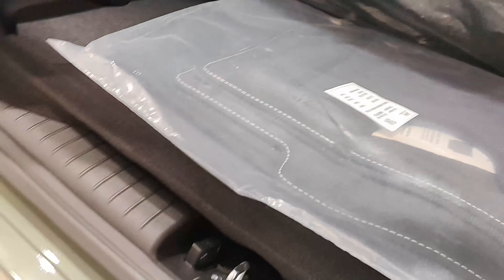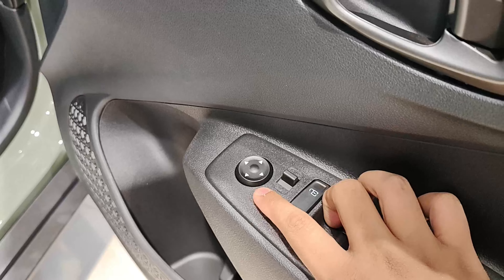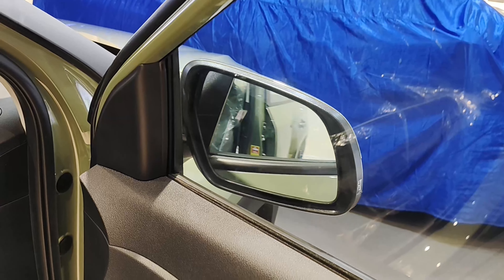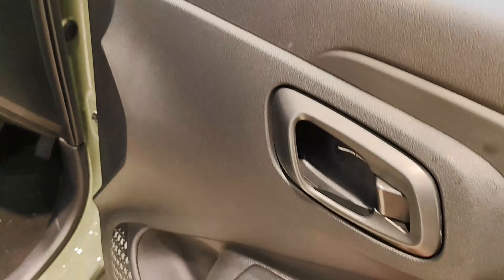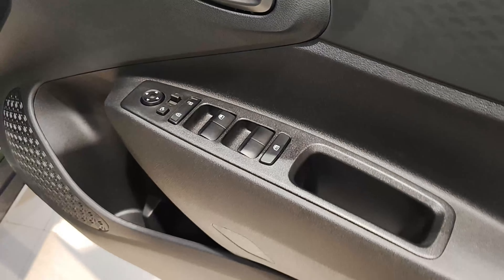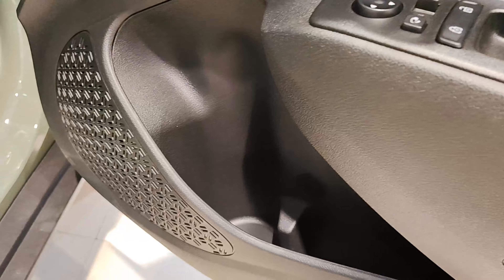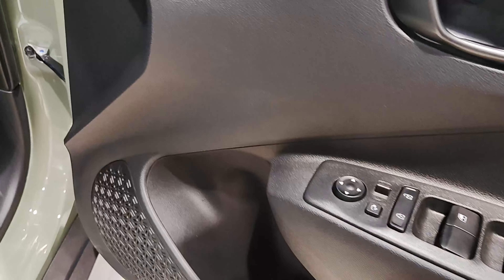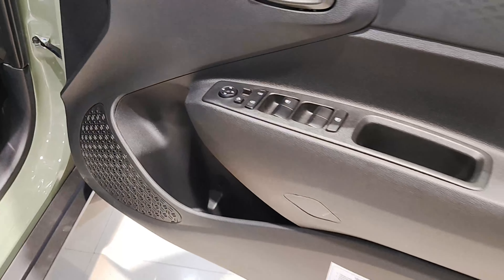When we look at the interior of the Exter Duo CNG, let's start with the door pad. You get all the window controls. As mentioned, this has electrically adjustable and foldable ORVMs, so they open and close by the touch of a button. You get one-touch auto down windows but not auto up. You also get lock and unlock ORVM settings and child lock. The bottle holder space is a little smaller than some other cars in this segment, so you cannot store a one-liter bottle very easily.